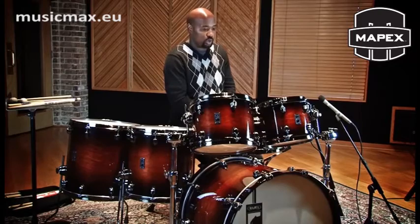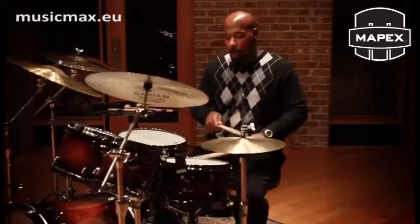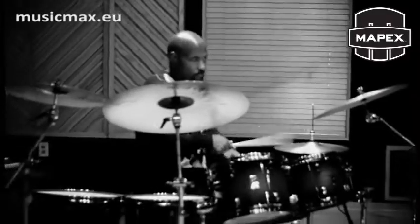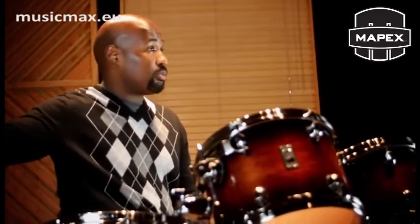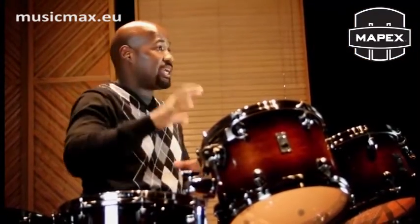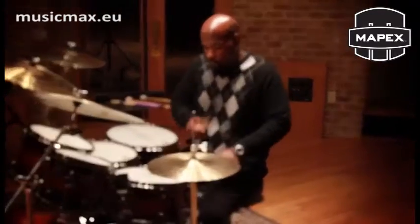I need drums that no matter what I play, no matter what dynamic level, it's going to come across clear, clean and precise. When I come into a gig, whether it's a studio session or a tour, I need to know that my drums are ready to respond. Whether I tap them or play them with the rods, the brushes, or the sticks, they're going to respond. If I tap it's still a big sound; if I hit ferociously I still get a nice tone, but not an abrupt clipping type of tone. That's pretty much what I'm looking for when I sit down.